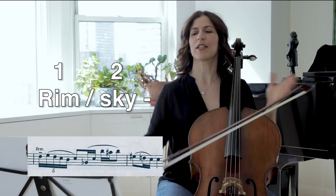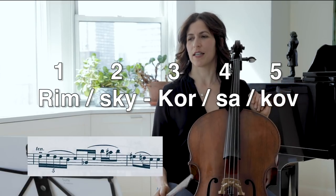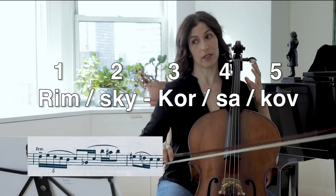In order to feel the quintuplet in bar 22, I like to put words to it. 'Rimsky-Korsakov' is obviously 2 plus 3, so that doesn't always fit a quintuplet, but this one does work.